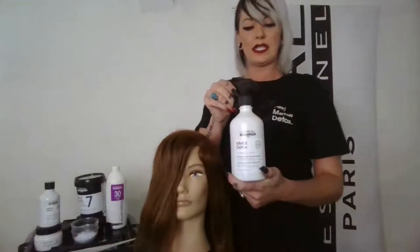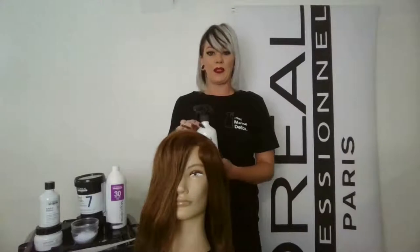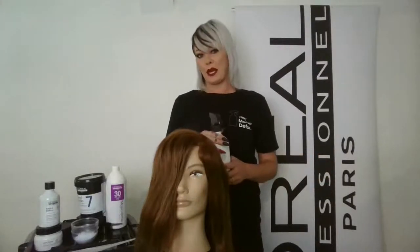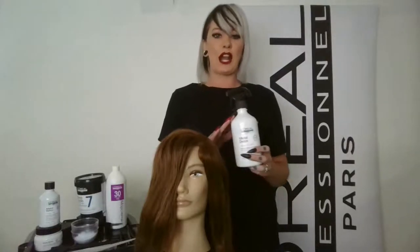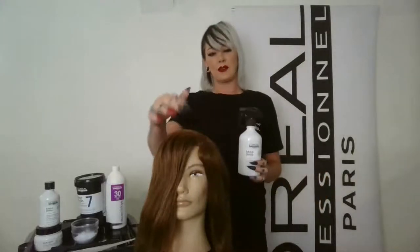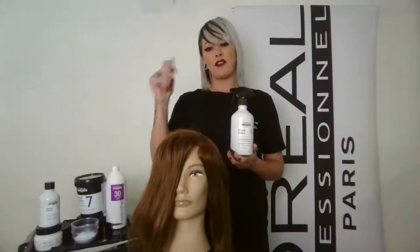What's awesome about Metal Detox is it's a pre-color treatment that's completely compatible with all color brands. It's a great way to make more money behind the chair because it's going to become your insurance for your hair color. What Metal Detox does is remove the metals from the actual fiber of the hair.